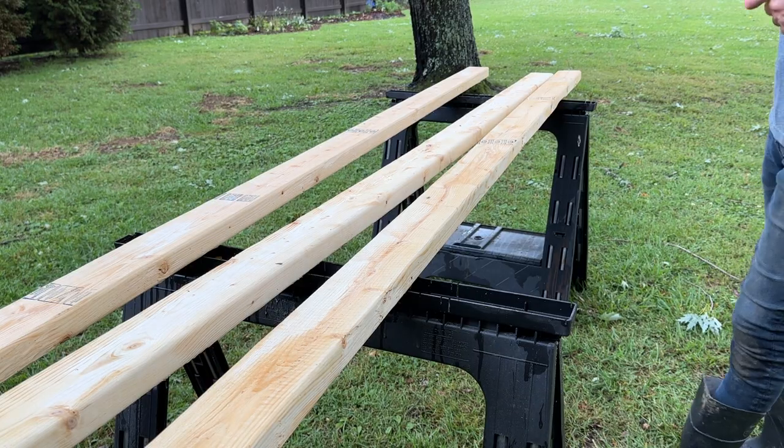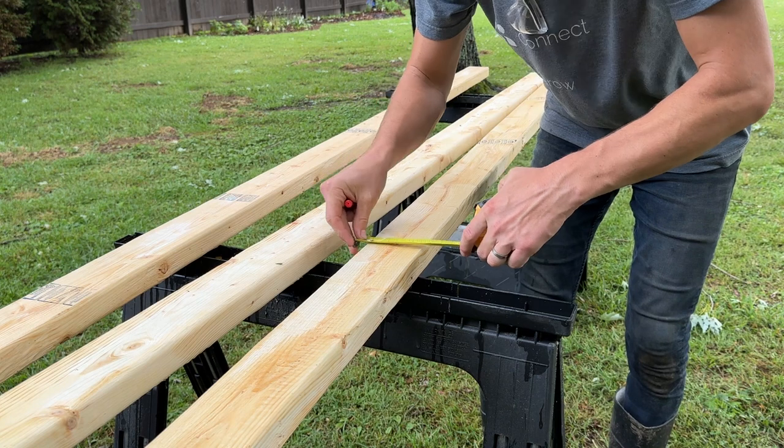What's up friends? I'm gonna show you how I built this and why it has become my favorite trellis for all things summer produce. And I know everyone says this, but stick around to the end because I have tips there.